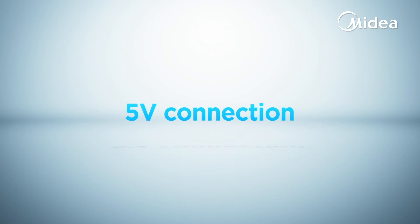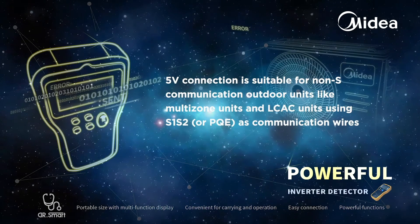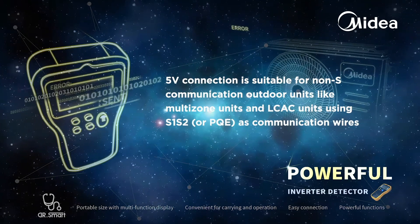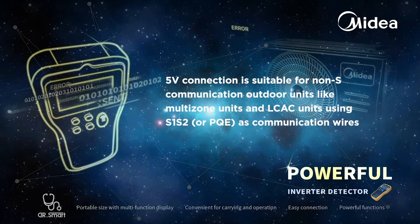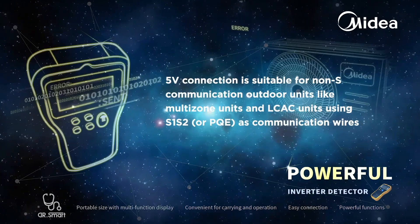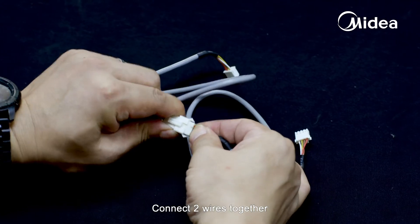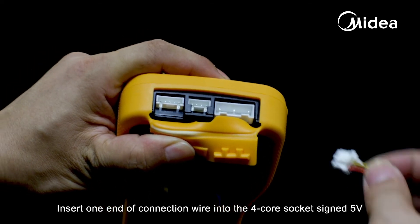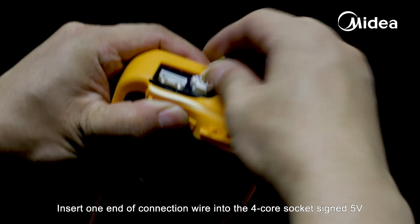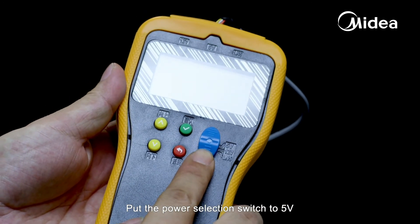The 5-volt connection is suitable for non-S communication outdoor units, like multi-zone units and light commercial units using S1-S2 or PQE as communication wires. Connect two wires together, then insert one end of the connection wire into the four-core socket signed 5-volt on the top of Dr. Smart. Put the power selection switch to 5-volt.